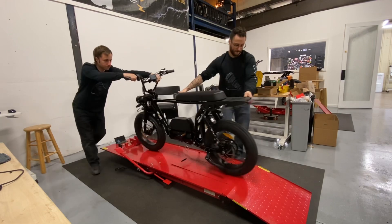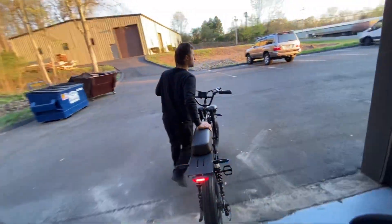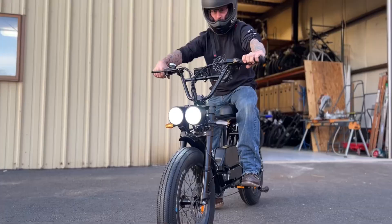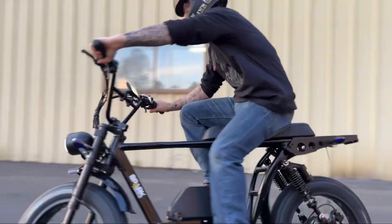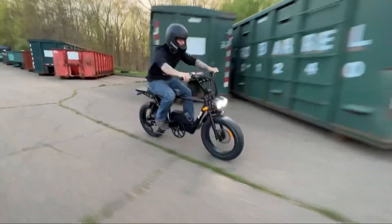The team can now complete a road test. This test involves checking brakes, shifting, motor performance and much more. It's not rare for the team to have to complete multiple tests and tunes before they are satisfied with the bike's performance.